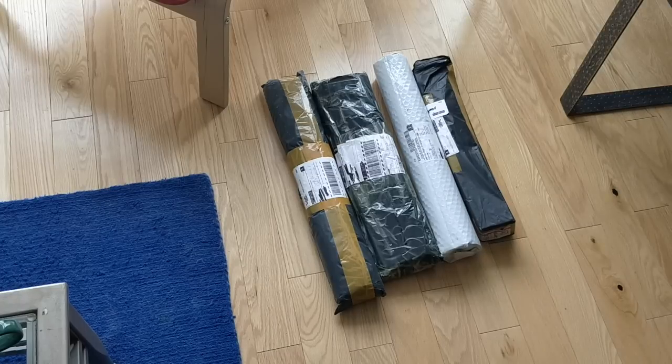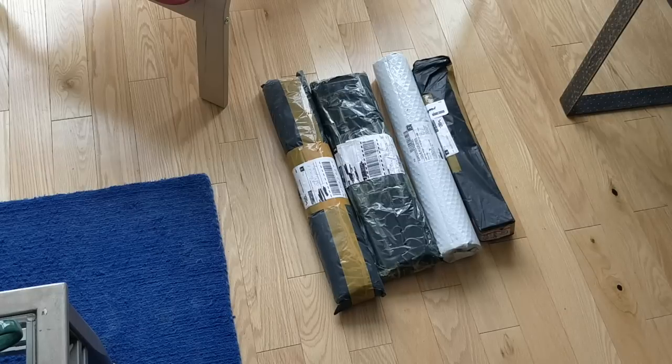But for now I still have three of the packages that were here waiting for me when I got back from my cruise, and today I just picked another one up at the post office. So that's 17 packages that I've received in the last month and we're down to the last four.